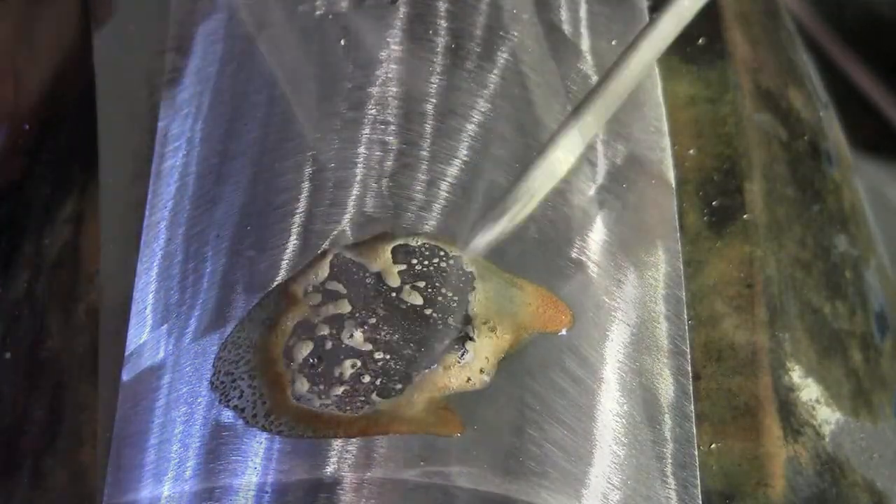After you're done, just clean the flux residue off with water and a wire brush, sand it smooth, then chrome plate it, paint it, or powder coat as needed.